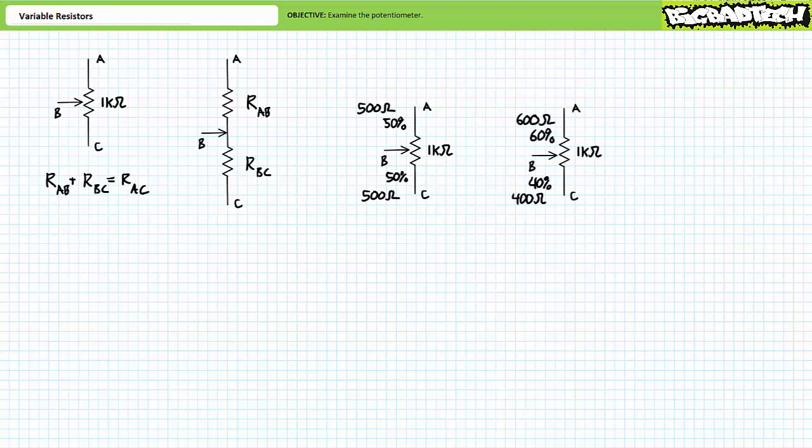If the B terminal wiper arm is repositioned such that 60 percent of 1 kilohm is attributed to AB and 40 percent to BC, the resistance from A to B is 600 ohms and the resistance from B to C is 400 ohms. For every ohm of increased resistance between terminal A and B, there is a corresponding decreased resistance between B and C, such that total resistance between A and C remains constant at 1 kilohm.